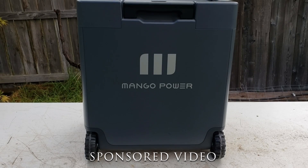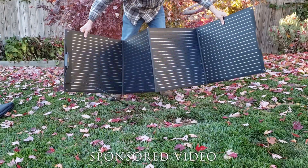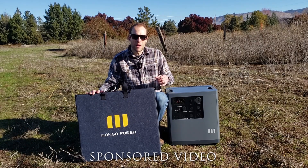For full disclosure, Mango Power did give me the portable power station and also the four portable solar panels in exchange for this review video. So while this is a sponsored video, do note that I will be sharing my honest opinion about these products.